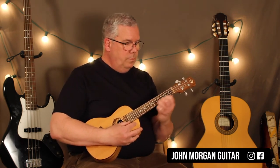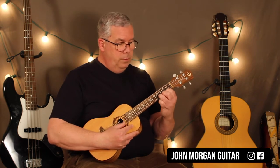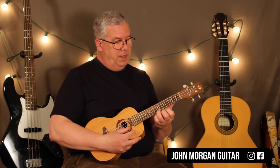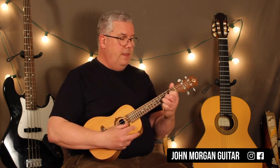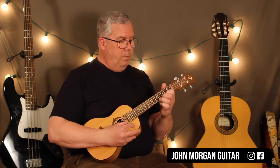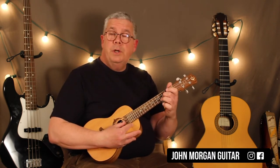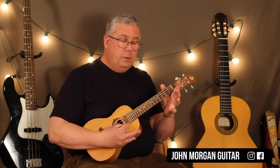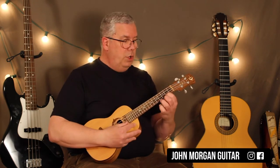That's your main line. So on the first string, you're going to go 2-4, then 7th fret. So 2-4-7, 7-7, and then 4-2-4-2, all on the same string. Then on the second string, we're going to go 3-4 open, just like that. And you're going to do that twice.